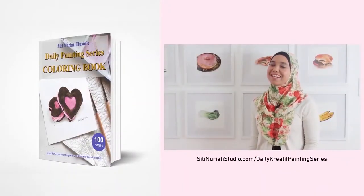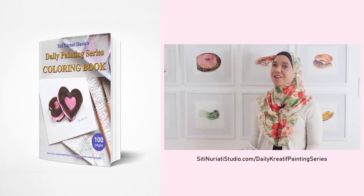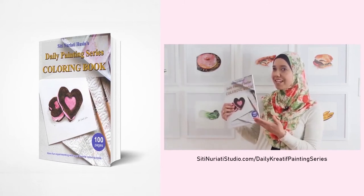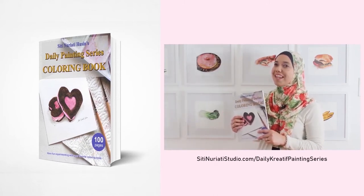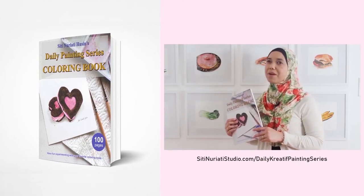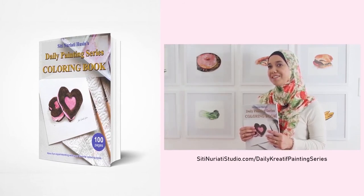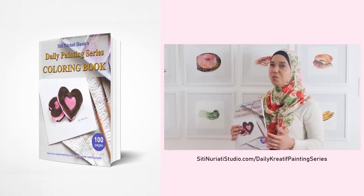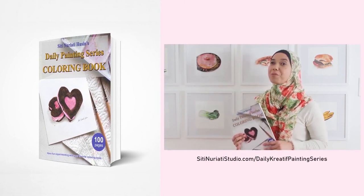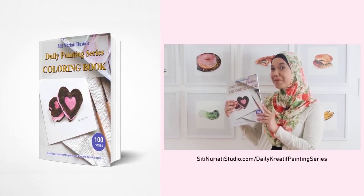I really hope you've been enjoying the Daily Creative Painting Series, Watercolor Fun. I've compiled all 100 hand-drawn line drawings into a coloring book, and it's available now at SitiNaratiStudio.com forward slash Daily Creative Painting Series. While I did the paintings with watercolor, you can paint them with any medium you like. Each coloring page has a corresponding video to help you get started — you get 100 coloring pages with 100 videos. So get this book now.